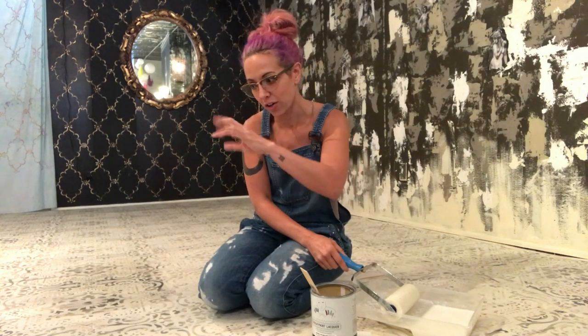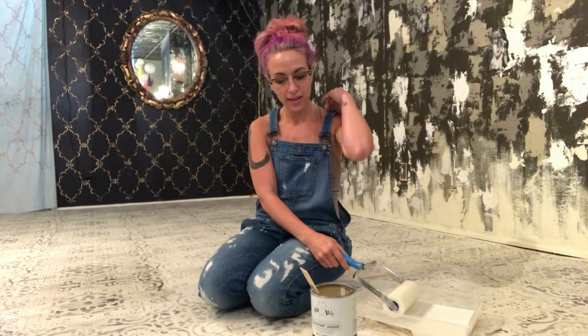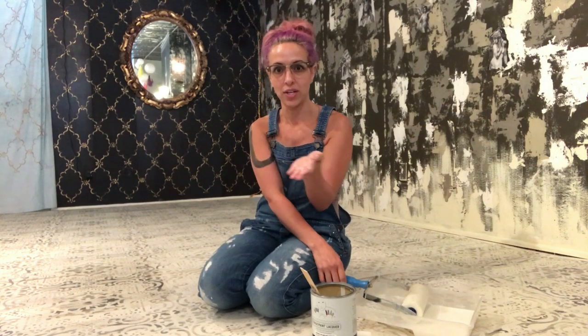I use a sponge roller to roll it on because you don't want any nap leaving little marks in your finish. I roll in one direction the first time and then let it dry. It dries really quickly but I would give it a few hours before your second coat, and then I do my second coat in the opposite direction.